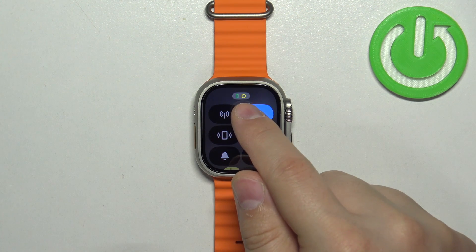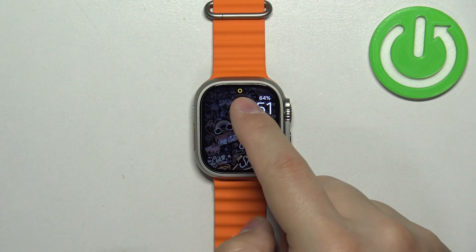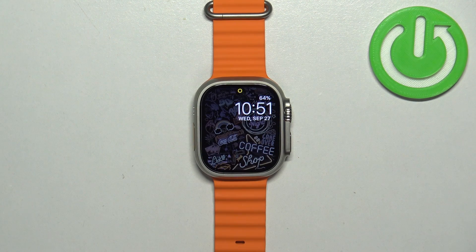You will also be able to tell by the icon at the top — the yellow circle. And if you go to the watch face, you will also see the yellow circle at the top.